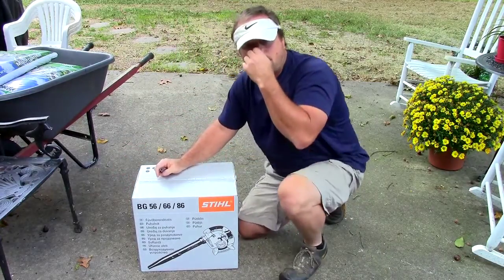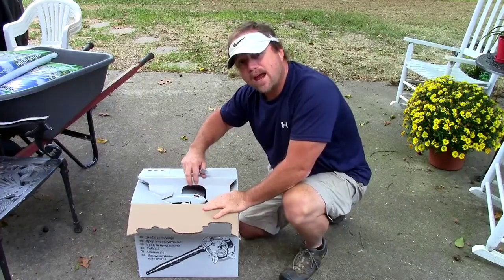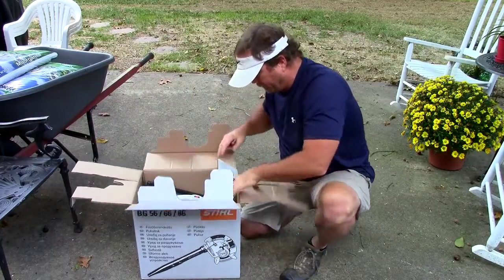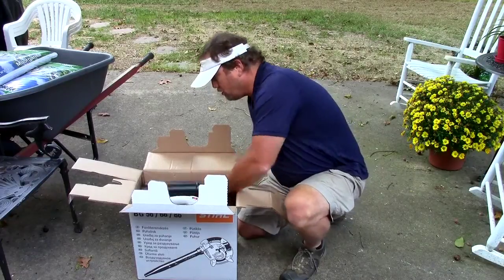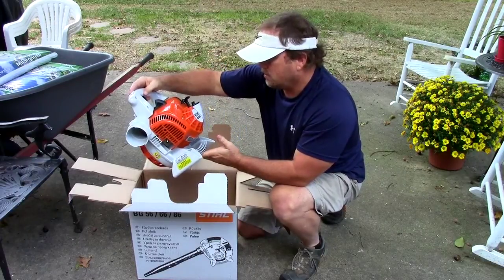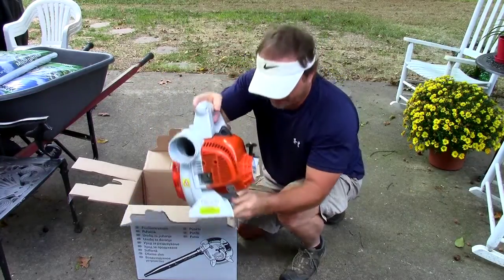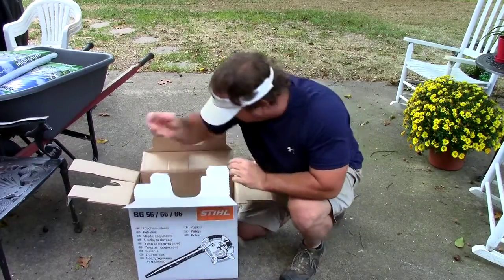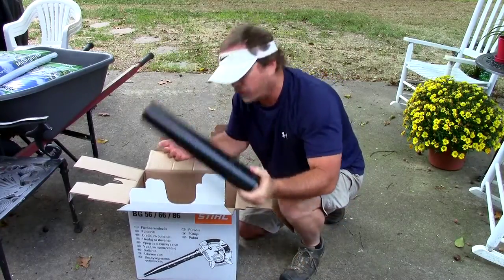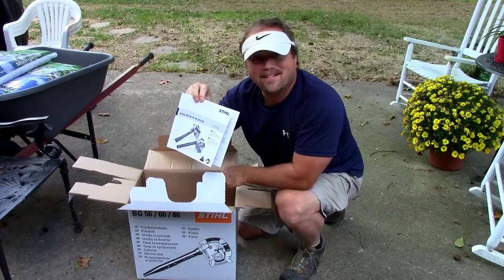I bought this locally at a local hardware store, so I'm keeping my money in my town where it's needed. Looks to be pretty simple. There's a tube, the main housing and motor — it's the Stihl BG56C. Quality — I like quality, and there's a reason I bought a Stihl. Also included: safety glasses, the rest of the blower tube, and the user manual.